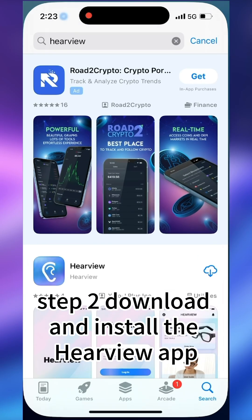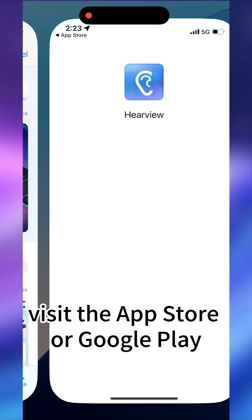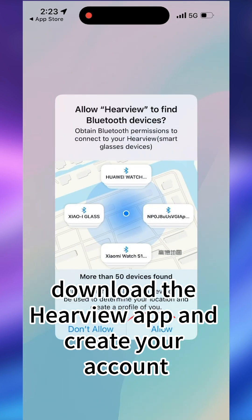Step 2: Download and install the HearView app. Visit the App Store or Google Play, download the HearView app, and create your account.